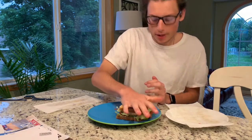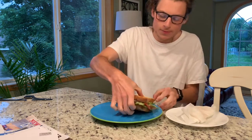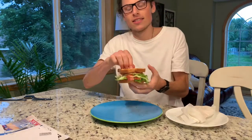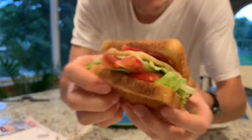The more you press down on a sandwich the better. And that's how you construct a bacon lettuce tomato sandwich. Get a bite with everything in here — right there, that corner piece.